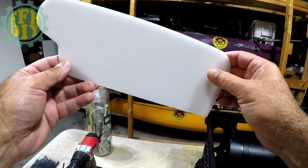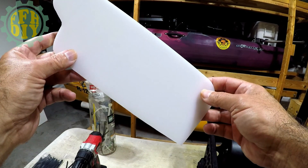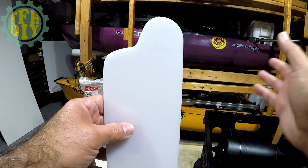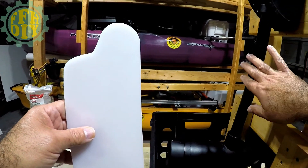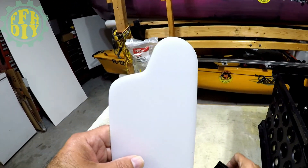So here we have the rudder all cut out and ready for mounting. This edge is going to go up against the trolling motor shaft right here. So all we need to do now is just grab our little pieces.